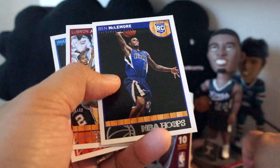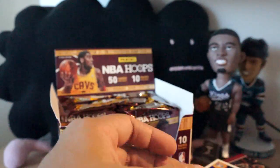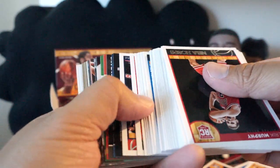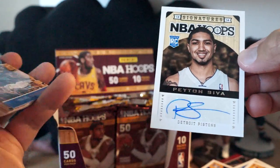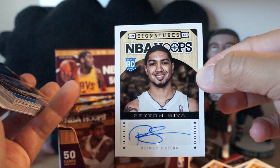Ben McLemore rookie card — actually that's kind of nice. He went to the Kings. I went to the Kings season opener last night — it was amazing. If you watch my videos I actually have a couple of clips from the beginning of that game. They won against the Nuggets — that was nice. Looking good this year. Here's my second autograph — Peyton Siva for the Pistons.